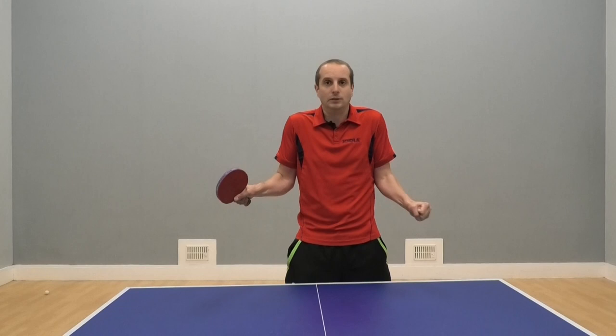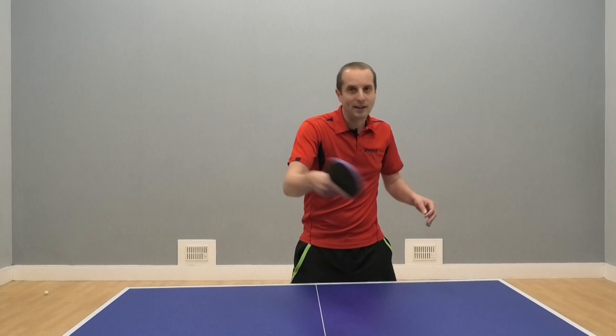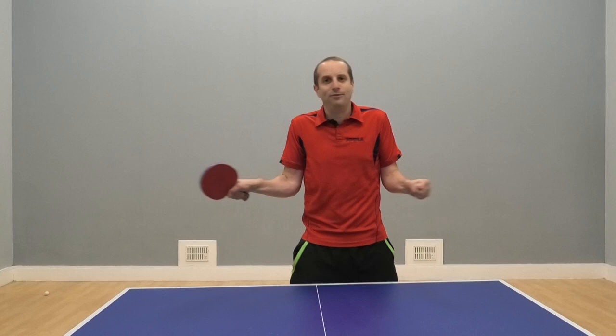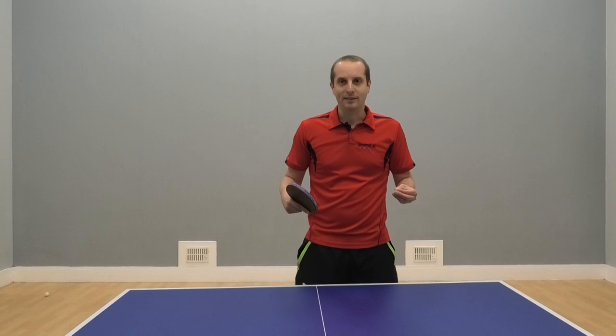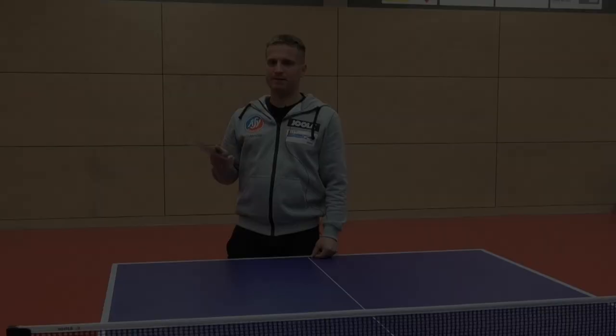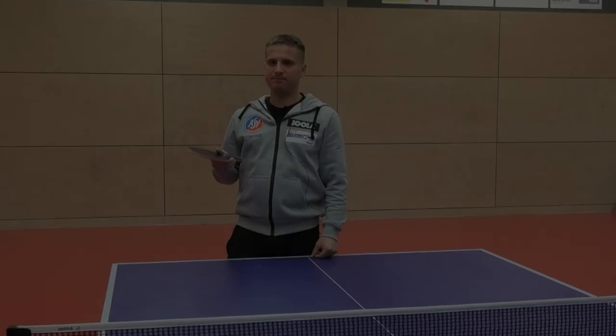In this video we're going to hear Rade's first tip, which is all about trying to be looser when we play table tennis — trying to play in a more relaxed way with our strokes — because when we're tight and stiff it's difficult to play well. Rade is going to talk about the importance of being loose and give a couple of ideas about how you can be more relaxed. Over to Rade.